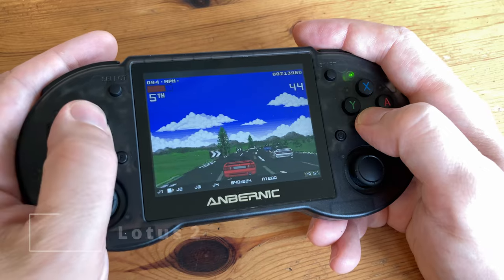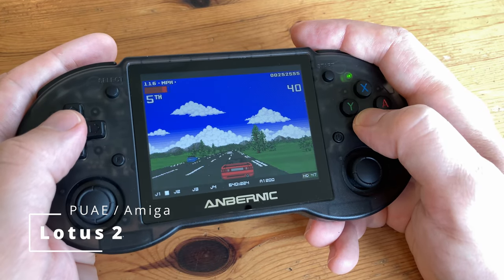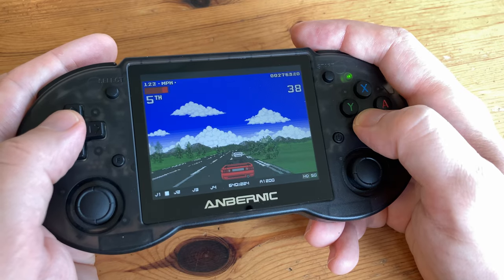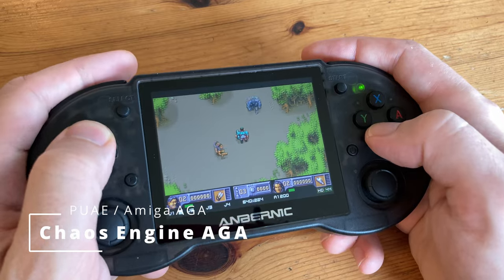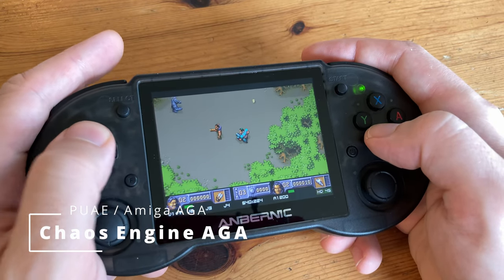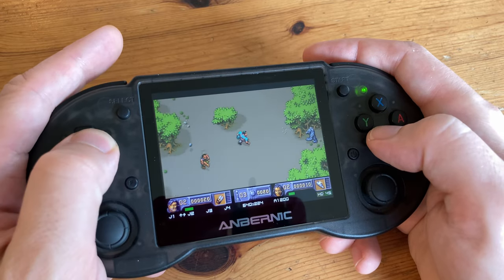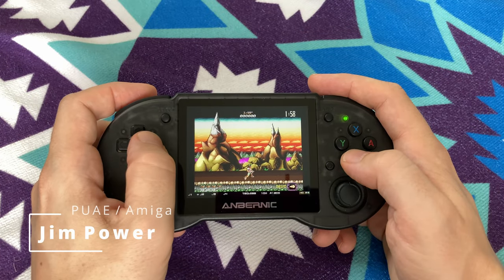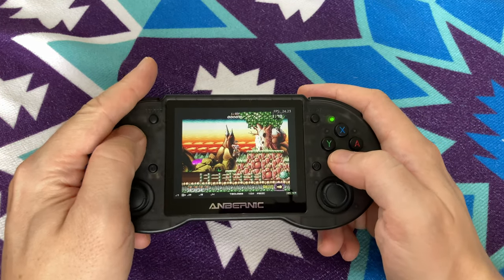Moving on to computers, we have Lotus 2 on the Amiga. Even without frameskip we're getting around 100% speed, but moving on to an AGA title we're getting around 90% — close but not perfect. The usual power test shows that this system cannot quite handle all Amiga games, but if we add frameskip we can speed it up a bit.